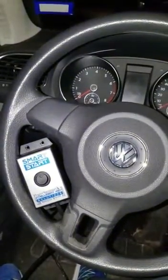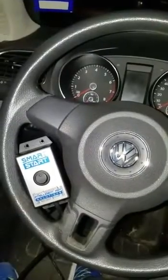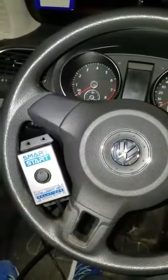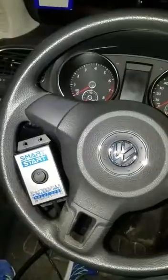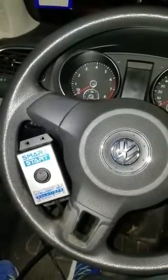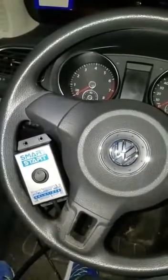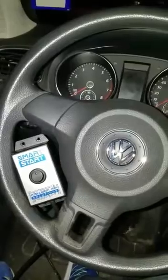Hey guys, this is Kim Dowd at Intelligent Key Solutions, and today I want to introduce you to the newest tool in our product line. It's called the Smart Start, and what it does is it works for Volkswagen Audi Group vehicles, including Porsche Cayenne and several others, and it's going to allow you to turn the ignition of a car on without mechanically doing anything whatsoever.